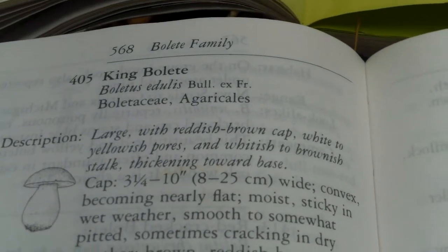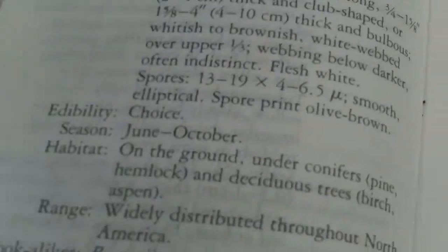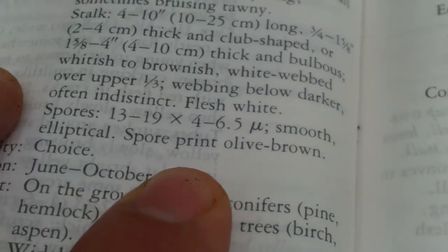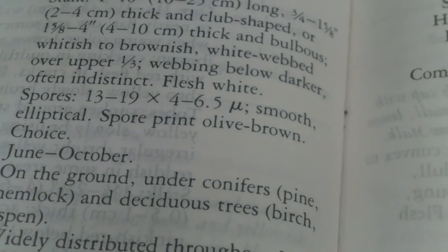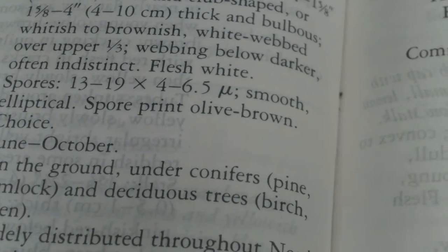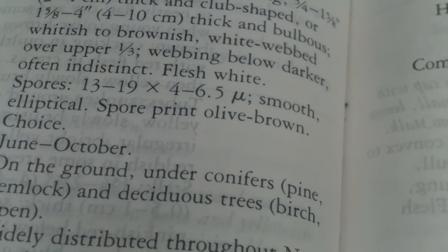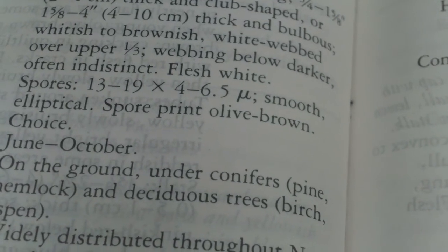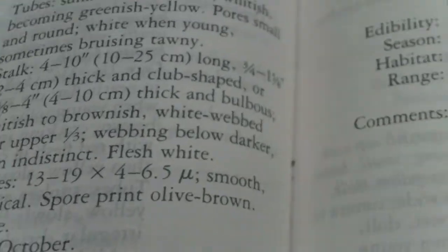That's the basic process. Once you have a mushroom that fits every description — including the spore print, you always want a spore print — then you look up the look-alikes, compare characteristics, and if you can rule out the look-alikes, you can be 100% sure that you have your mushroom.